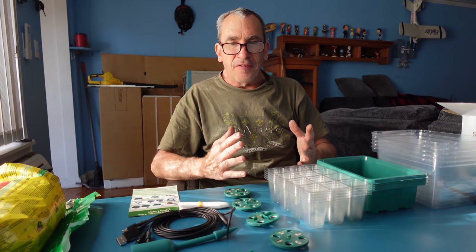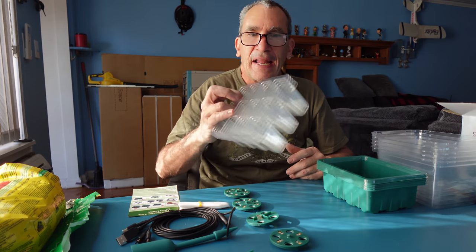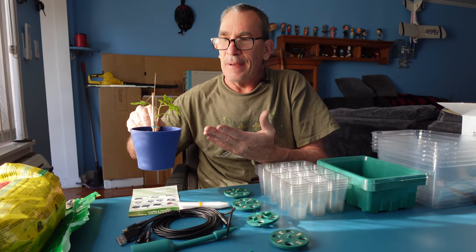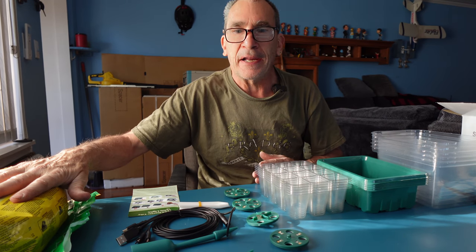It's a five-pack seed starter set — twelve trays in total, so you've got a lot of seeds to go through. If you want to start tomatoes, peppers, or any type of vegetables, you're going to need to have potting mix.